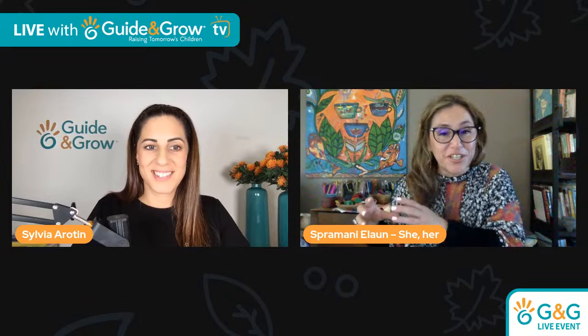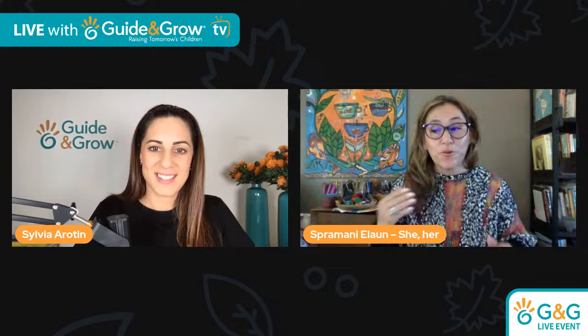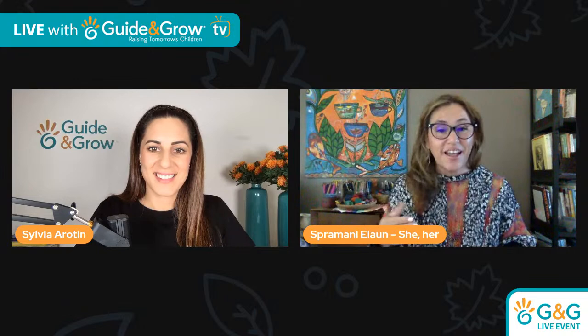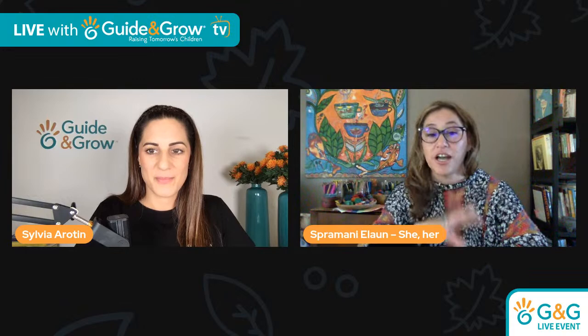Most parents imagine their kids as little Picassos and Da Vincis, but what we're actually doing is introducing the mediums — it's all exploratory discovery. Little children don't know about Da Vinci or Picasso or Van Gogh, and they don't know we want something pretty. They just see paint and think it smells good and feels good. So it's really an exploratory discovery thing — we're just setting up sessions discovering these mediums and using art language.